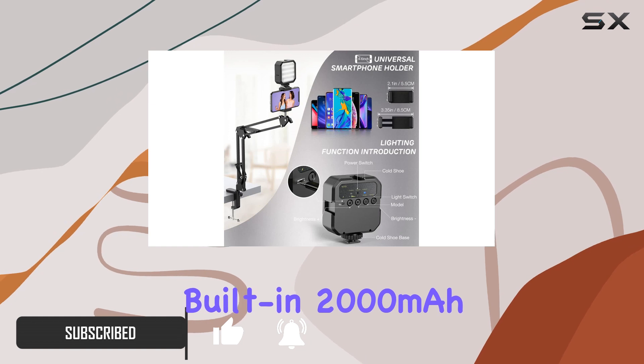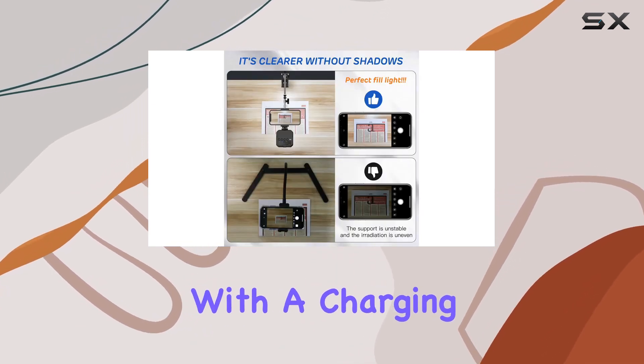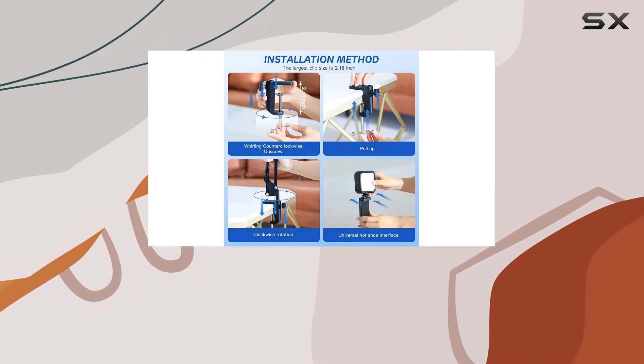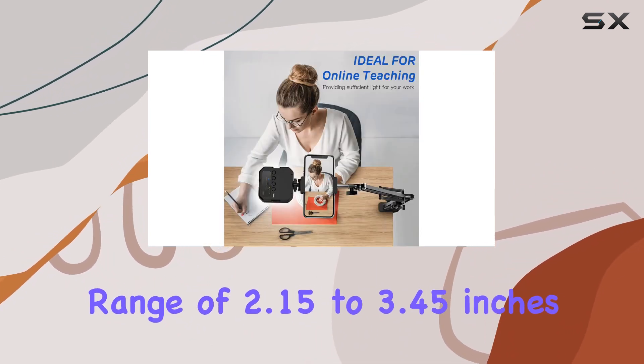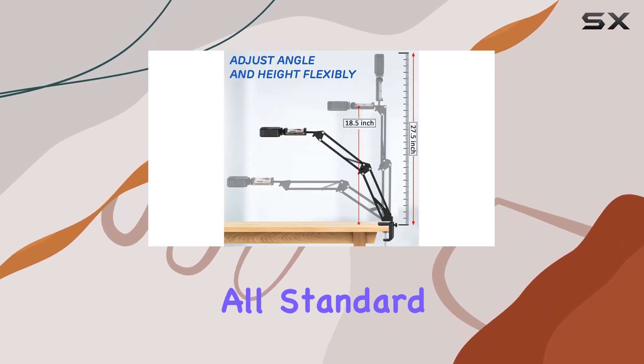The built-in 2000mAh rechargeable battery ensures extended use, with a charging time of just 2 hours. Compatibility is key here — accommodating smartphones within a width range of 2.15 to 3.45 inches, almost covering all standard models.